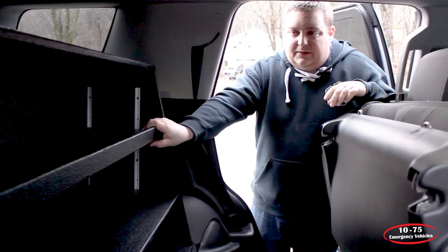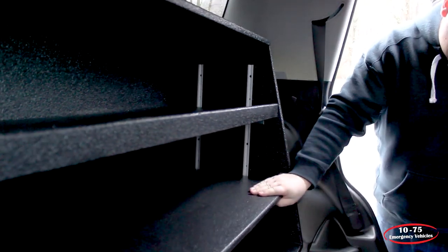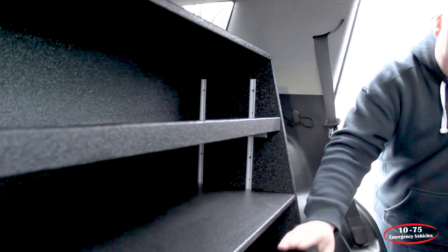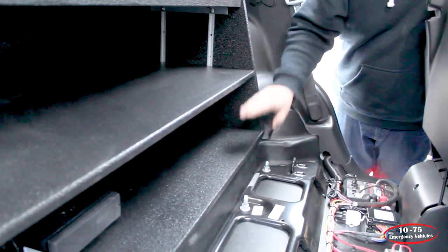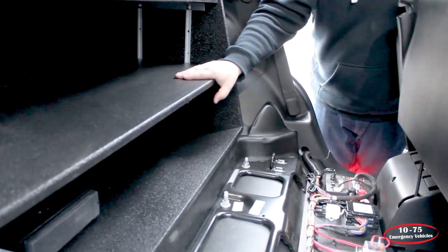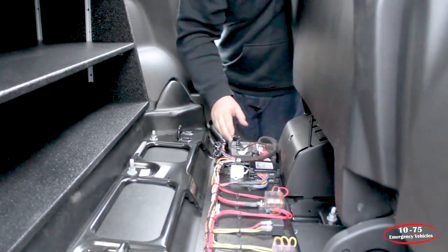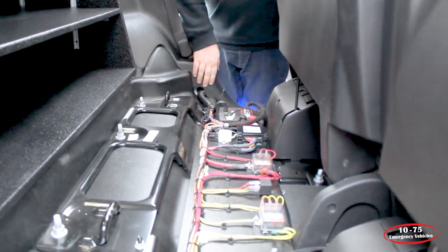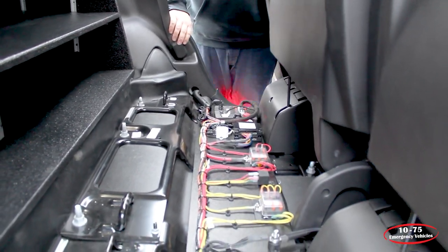Taking a look at the back of the vehicle, we have our adjustable shelf system along with an adjustable cover that allows them to remove it and mount any electronics. We've mounted their radio chassis underneath — it helps protect them. We also have centralized power distribution with our central controller and fuse panel, which is where all power breaks out and goes to the rest of the vehicle.